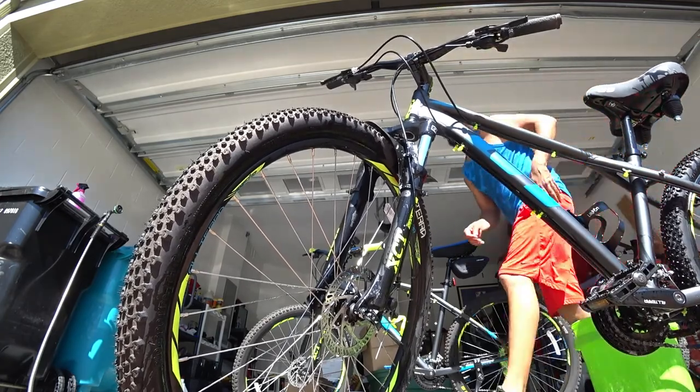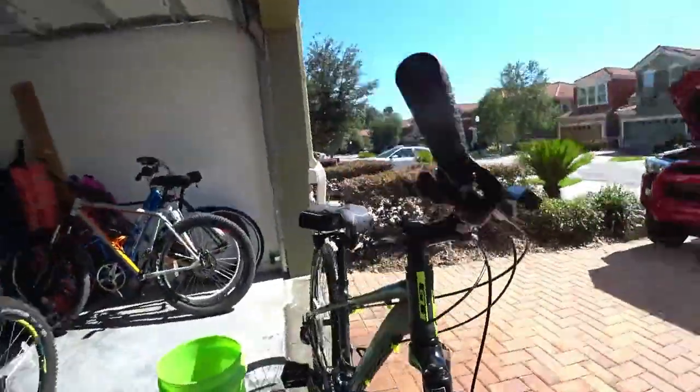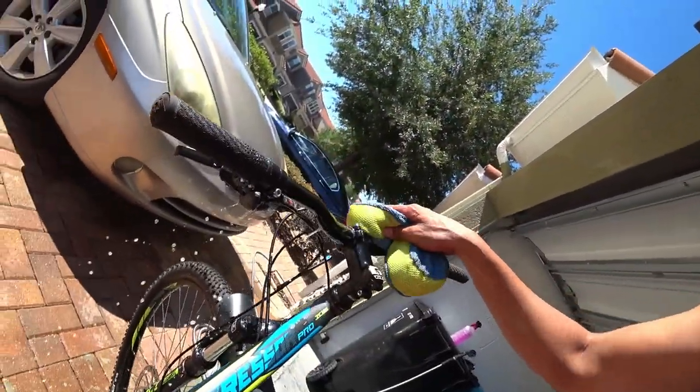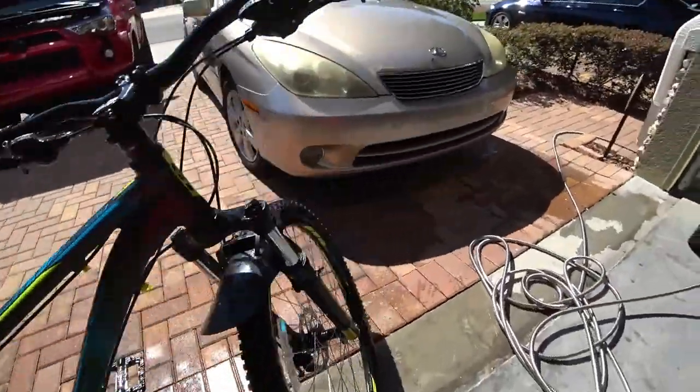All right, that's pretty much it when it comes to the initial rinse and wash. That's all I wanted to do there, and so now we'll do another rinse.